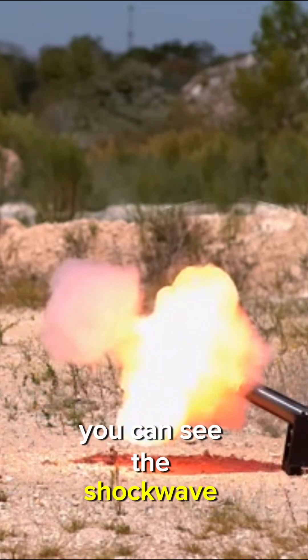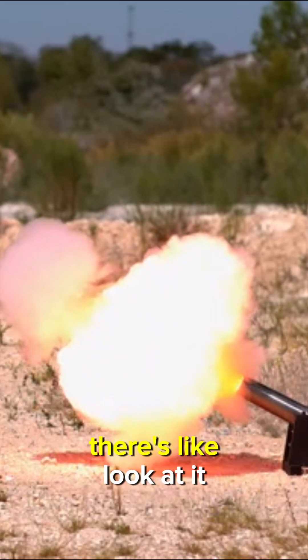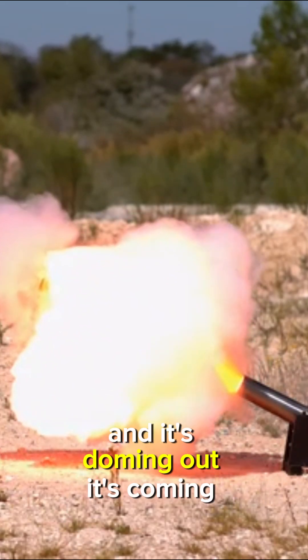You can see the shock wave there — that's amazing. There are like different layers to it, like three layers. And it's doming out, it's coming all around.